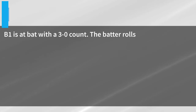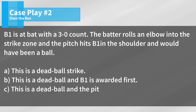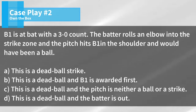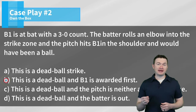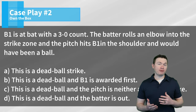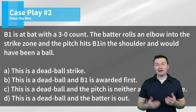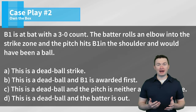Case play number two: B1 is at bat with a 3-0 count. The batter rolls an elbow into the strike zone and the pitch hits B1 in the shoulder and would have been a ball. Is this A, a dead ball strike; B, a dead ball and B1 is awarded first; C, a dead ball and the pitch is neither a ball or a strike; or D, a dead ball and the batter is out? The correct answer is B. This is a dead ball because we had a batter get hit by a pitch, but it's also going to be ball four because the pitch hit him outside of the strike zone. So while it's not an award for a hit by pitch, it still counts as ball four and the batter is going to first.